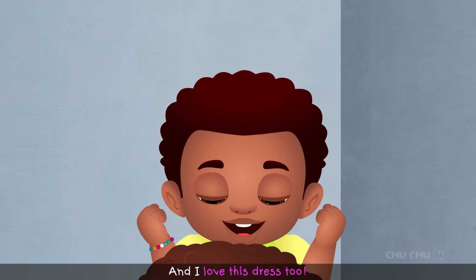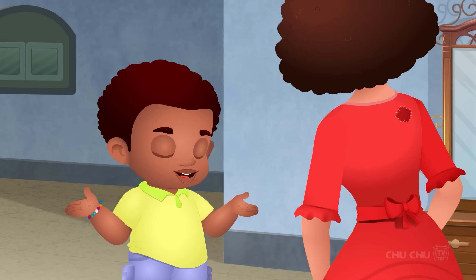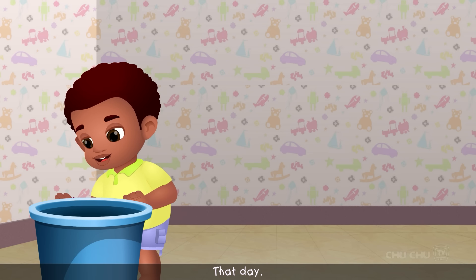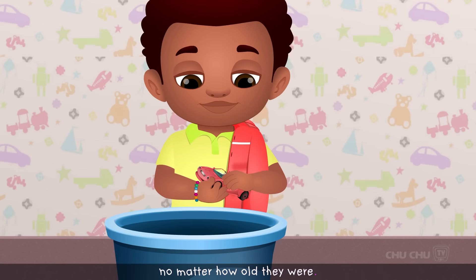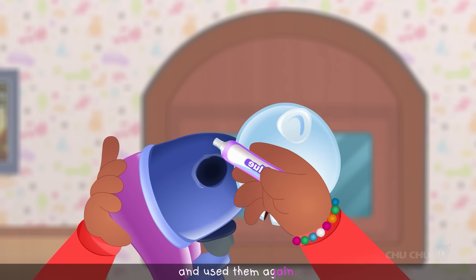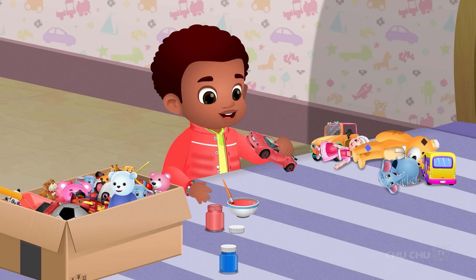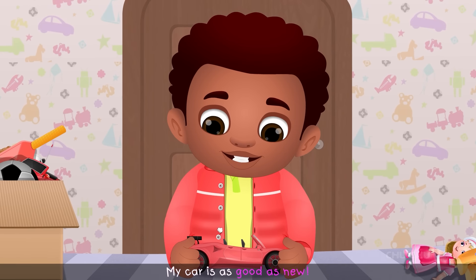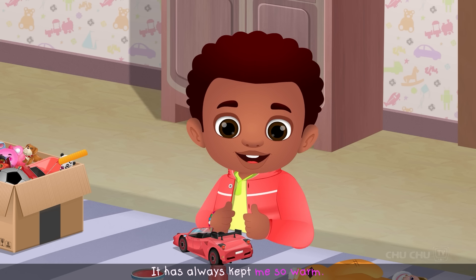"I love you, Mom. And I love this dress, too. Please wear it again. Don't ever throw it away." That day, Chica learned to love all his clothes and toys, no matter how old they were. And if they got a little damaged, Chica mended them and used them again. "My car is as good as new. And I love this jacket. It has always kept me so warm."